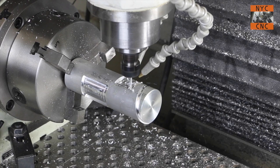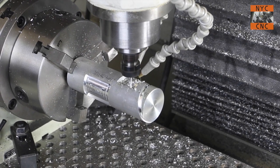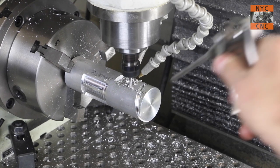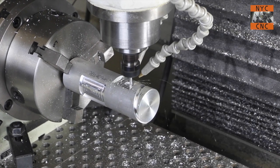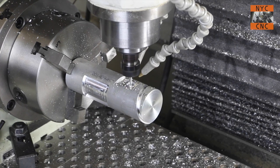I think my coolant solenoid didn't kick on here, which is why you're seeing some chips linger on the workpiece. I've actually got a new solenoid sitting on my desk but just haven't gotten around to installing it yet — but this is a good excuse that I need to get that done.